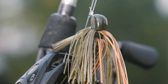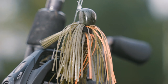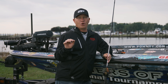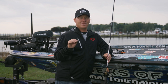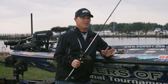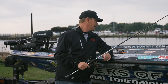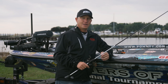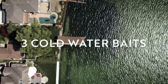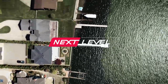I'm going to fish this really slow. I'm going to try to crawl it over every limb in that brush pile. The Strike King KVD jerk bait, the 1.5 square bill in crawfish crawdad colors, and the Strike King skipping jig — that's what you need for cold water situations.